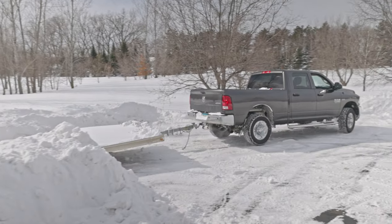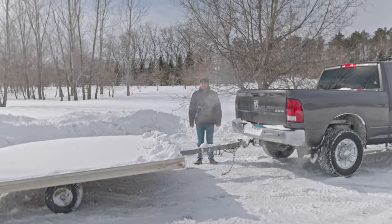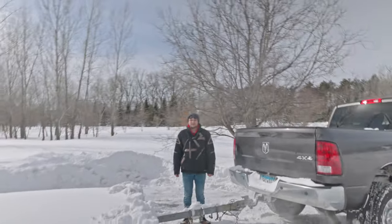Piece of cake. I don't know what I was so worried about. In my mind that was a lot cooler and a lot more dramatic. Anyway, go and pick them up.